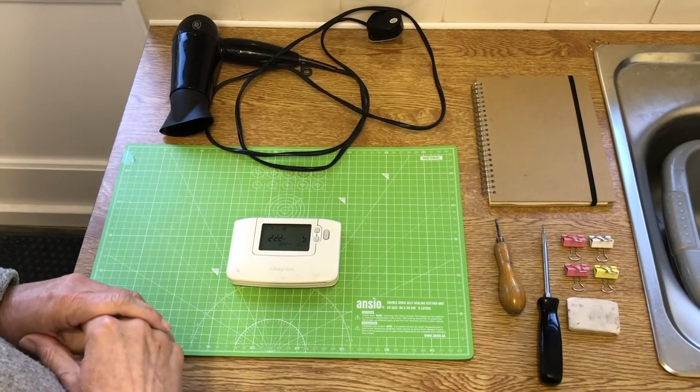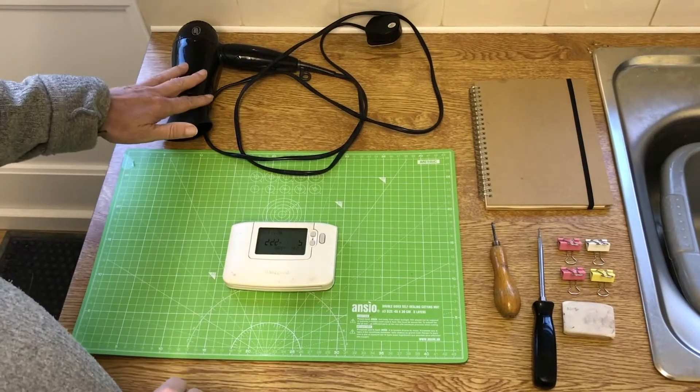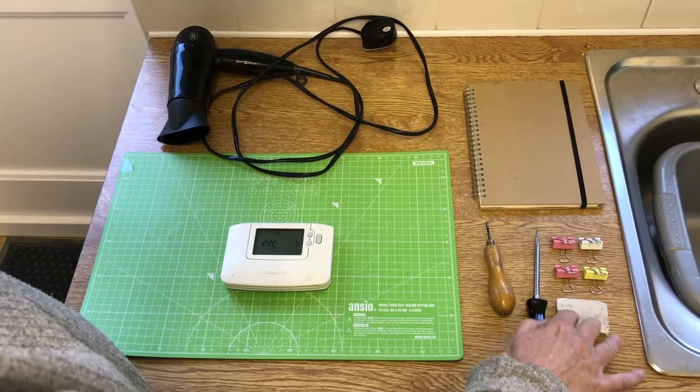On the table here is everything you need to make the fix, so it's sort of everyday things you find in your house: a hairdryer, screwdrivers, four bulldog clips, and rubber.